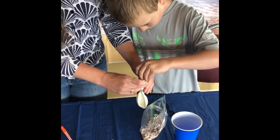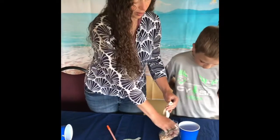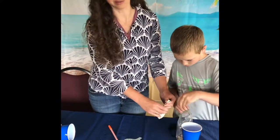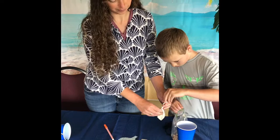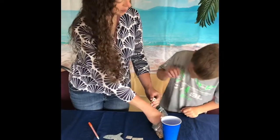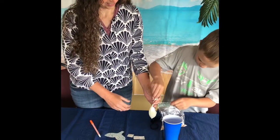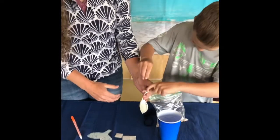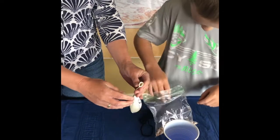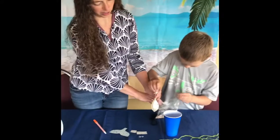If you had a little funnel with a wide enough hole, that would make this job much quicker. But it's good hand eye coordination and you can do it by yourself too. And if you drop them, no big deal, right Levi? Even little Titus, my two year old, was helping me stuff the beans and having fun with it. So you can get some buddies together to help you with stuffing.